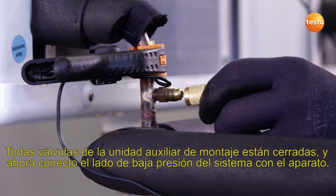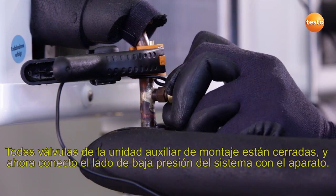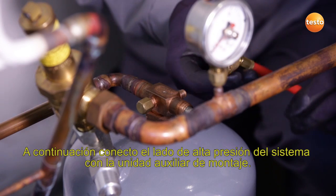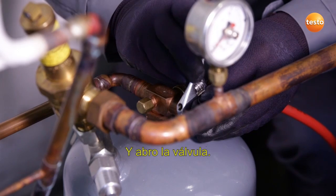All valves on the manifold are closed and I now connect the low-pressure side of the system to the instrument. I now connect the high-pressure side of the system to the manifold and open the valve.